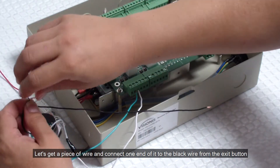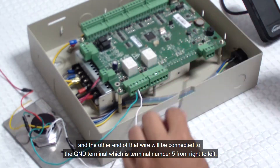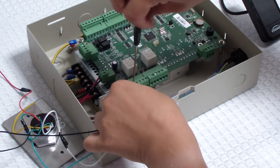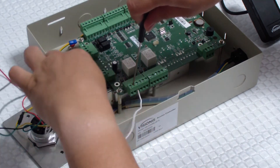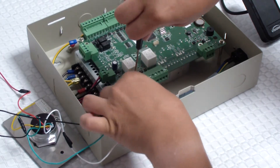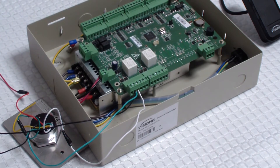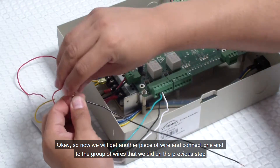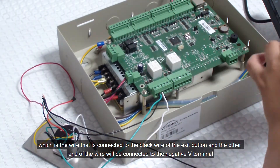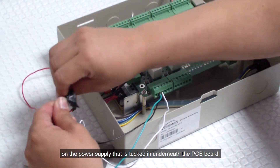Let's get a piece of wire and connect one end of it to the black wire from the exit button. The other end of that wire will be connected to the GND terminal, which is terminal number 5 from right to left. Now we will get another piece of wire and connect one end to the group of wires from the previous step — the wire connected to the black wire of the exit button. The other end of that wire will be connected to the negative V terminal on the power supply that is tucked underneath the PCB board.